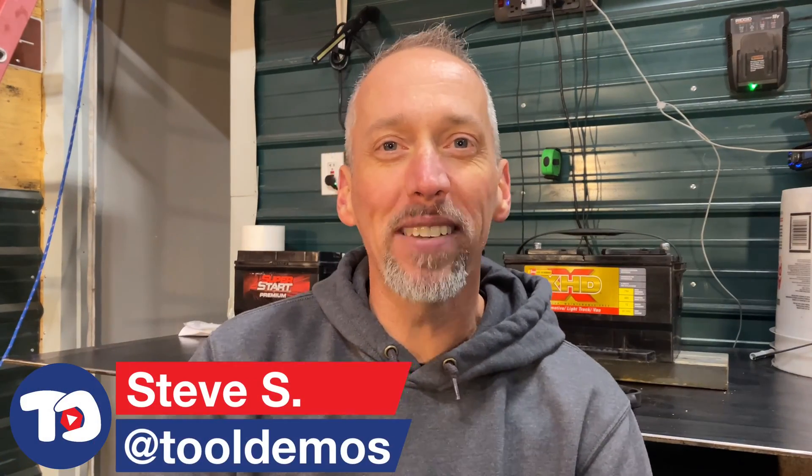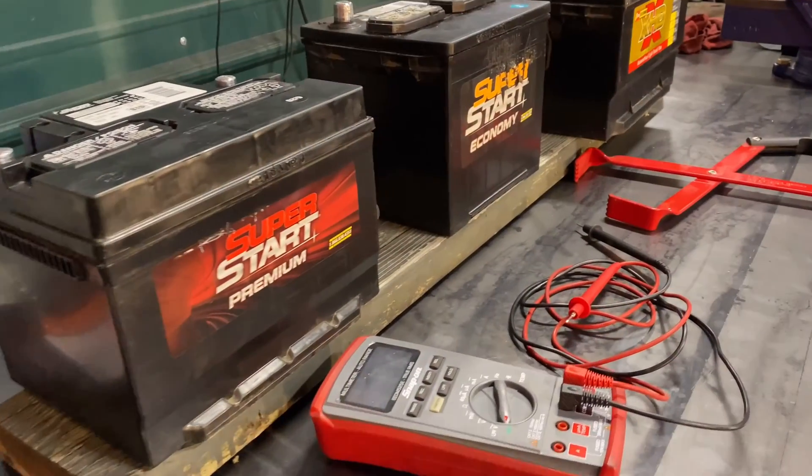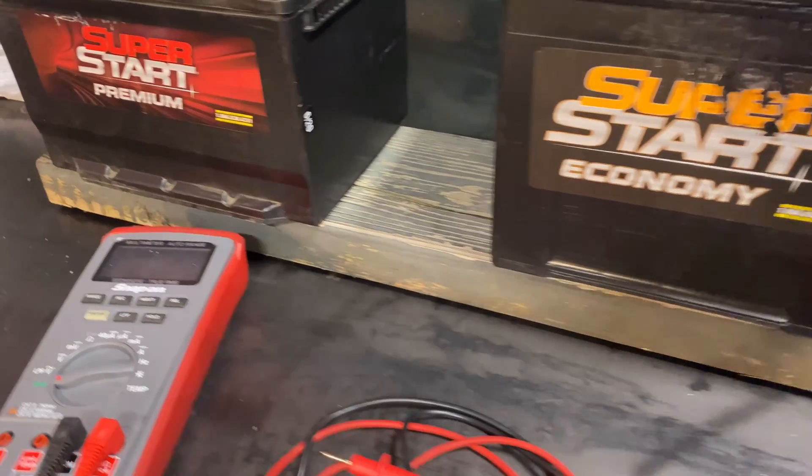How many times have you heard from the old timer in the shop: never put a battery directly on the floor because it might discharge overnight? It's in direct contact with ground and it completes a circuit and it can slowly discharge. Probably a lot. I have, and I've always argued with that because it kind of doesn't make sense to me. These batteries have a plastic case and plastic is not a very good conductor of electricity. So where does that contact come from? Instead of arguing about it, I've decided to set up a test and we're going to see for sure whether that happens.